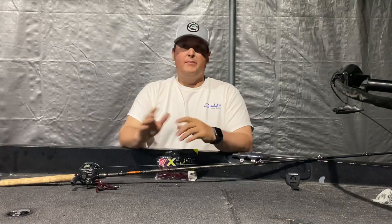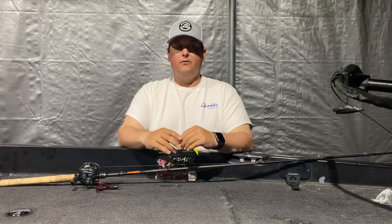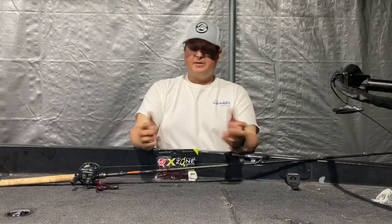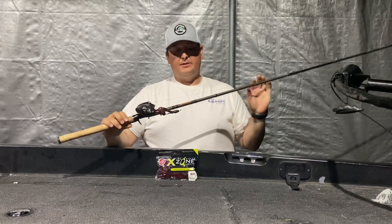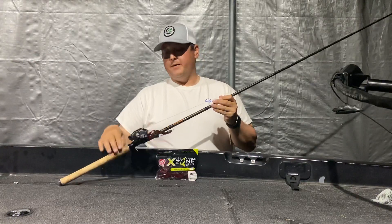So I wanted to run over my gear and maybe dive into what I'm targeting as well. We're going to start with the gear, because you don't want to go out and start punching. You don't want to get into this heavy cover and come in underpowered or way overpowered with a broomstick. So we'll start with the rod — easy choice for me. This is a Dobbins rod, the Champion Extreme Champion HP 795 flip rod.